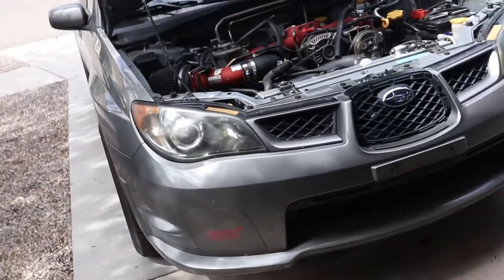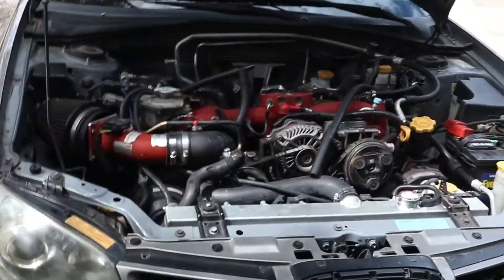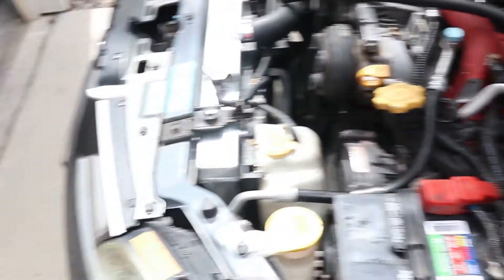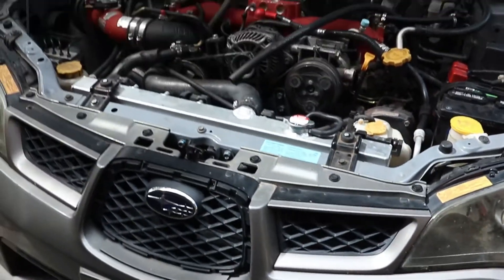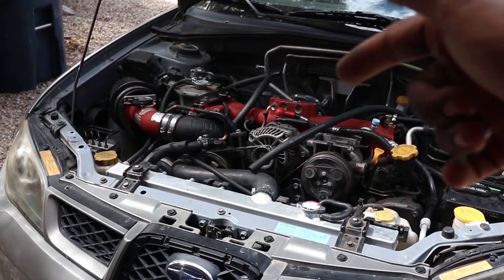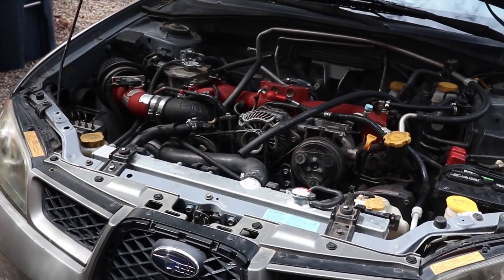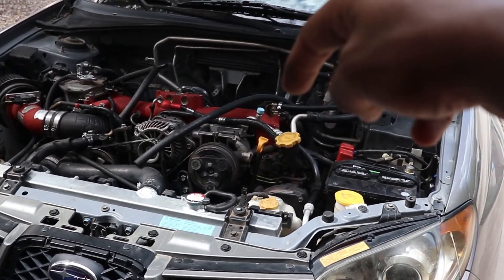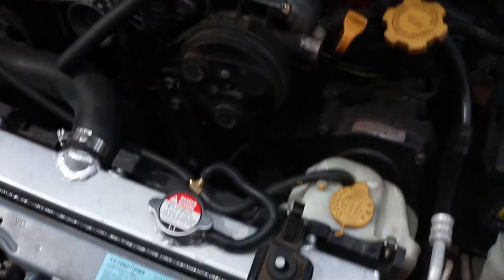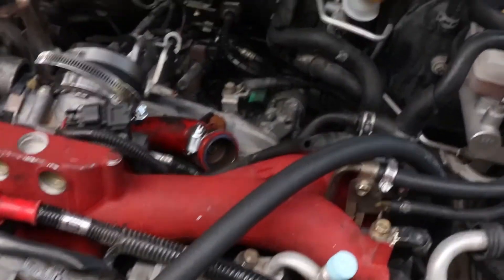I forgot one thing — I bought a STI. This is my 2006 STI Hawkeye. Right now it's kind of taken apart because I'm upgrading all the mounts and everything — transmission mounts, the two front motor mounts, and then the torque arm mount right there. I'm upgrading all that. I even upgraded the master cylinder right there.